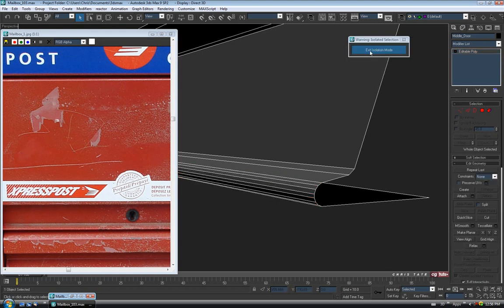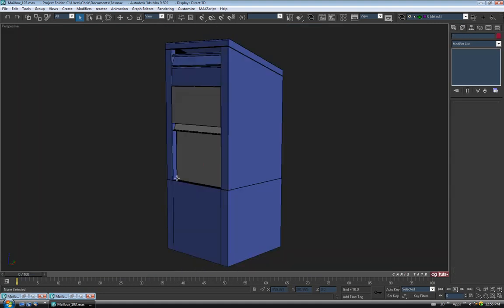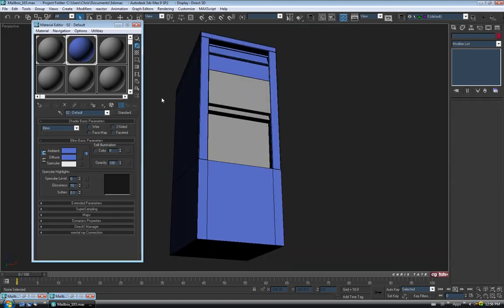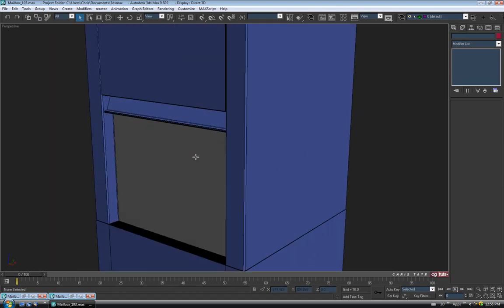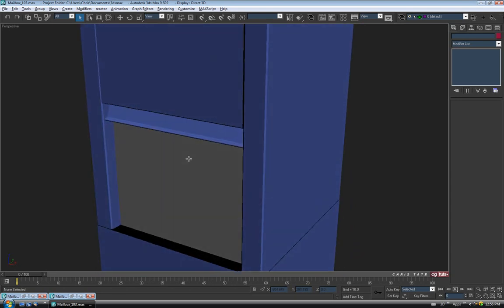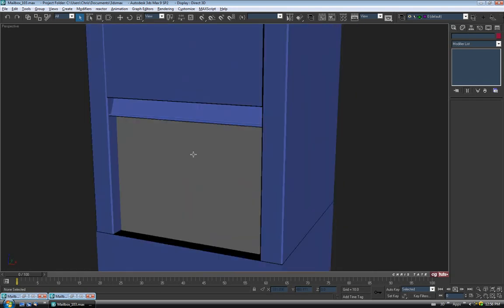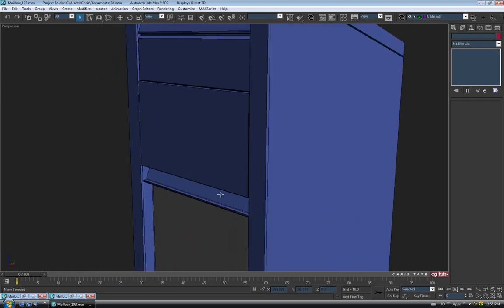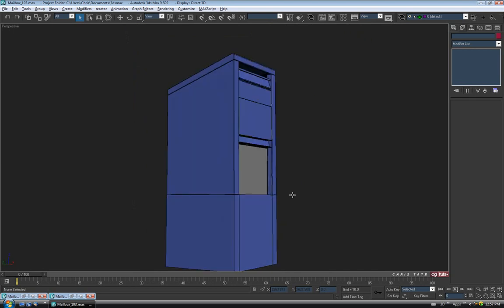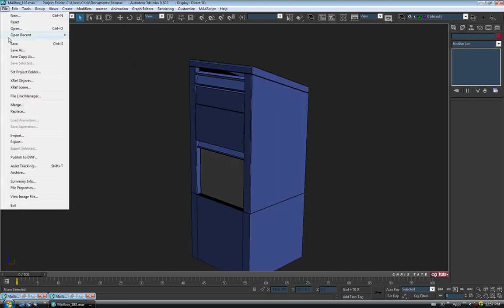Exit edge, exit isolation mode, and take a look — throw the blue on there as well. That's not looking too bad. Really simple and quick. So we'll move on to the third door now, but let's just do a save first.